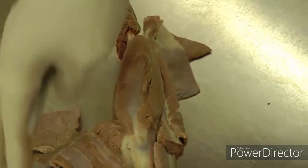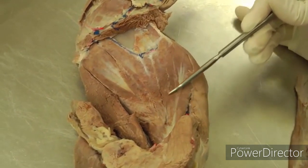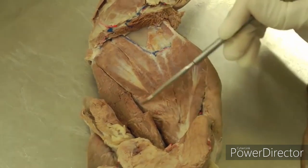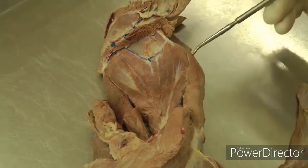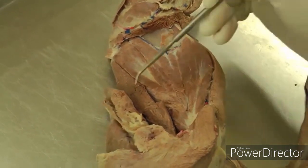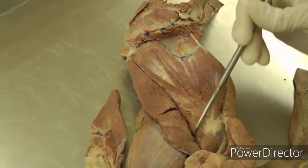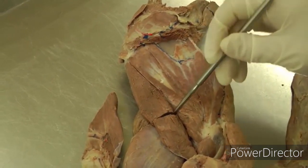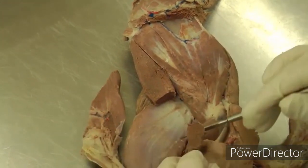Then we go to the medial side where we'll see subscapularis — you can see a little serration here, and that's all subscapularis. The cranial edge is the supraspinatus muscle you're seeing on the cranial aspect. Moving caudally, we'll see the teres major right here. With teres major, you're going to cut the distal third of the muscle, transect it, and then lift up and reflect it.